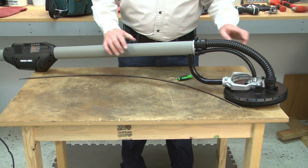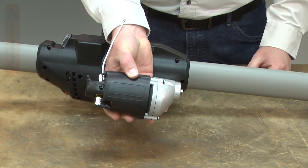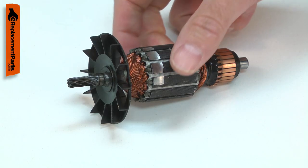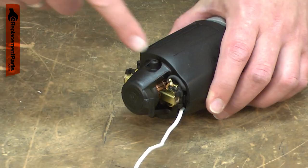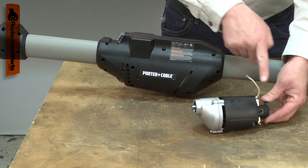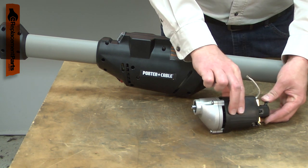The motor assembly is a quick way to repair your sander if it has a major motor failure. It is a complete motor replacement with gearbox, housing, armature, field, brushes, and the brush holders. If the motor on your sander is overloaded and burns up, this is the fastest way to return your sander to service.